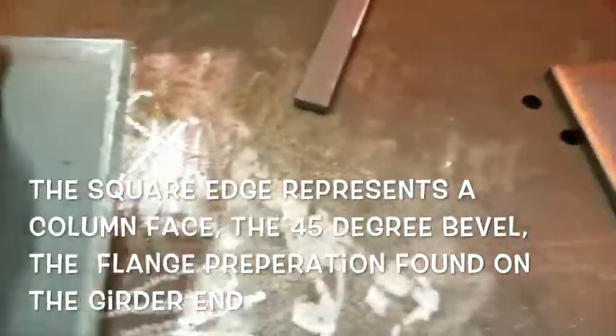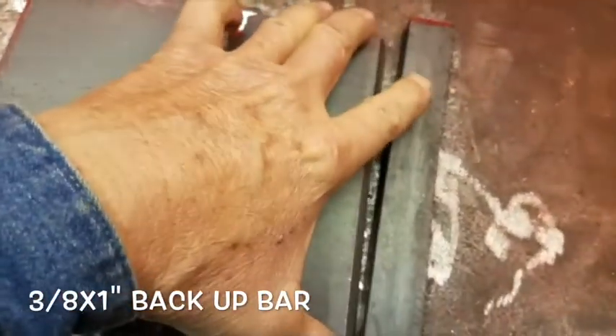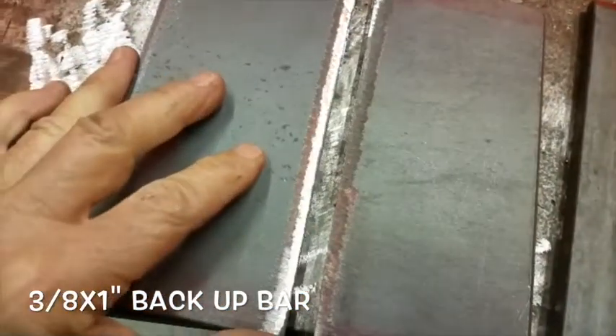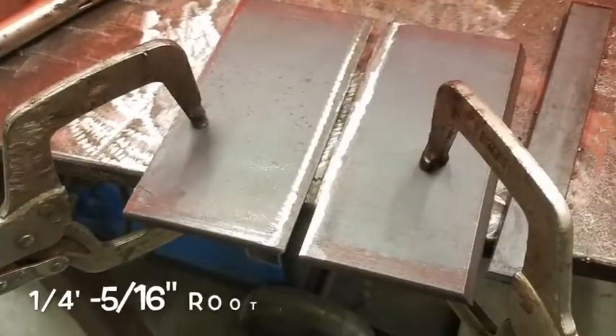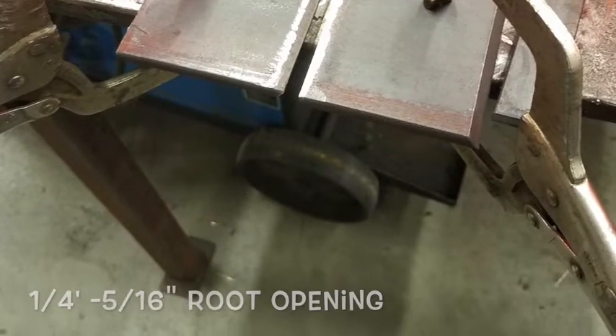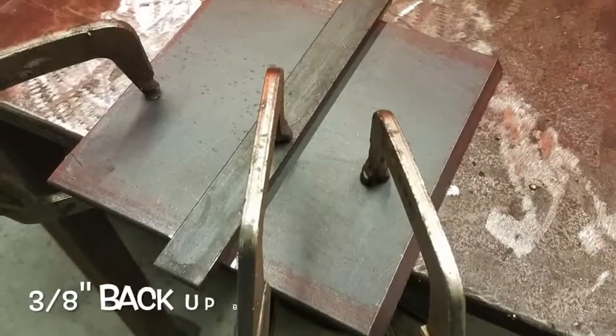I'm going to tack these upside down, stack them together, put a backup bar on them, and a quarter-inch gap between these things, and then we'll just go from there. I'm going to put four one-inch welds here. Some people put them in the middle — I don't like doing that. There's just something extra in the way to have to cut and grind out of there later on.